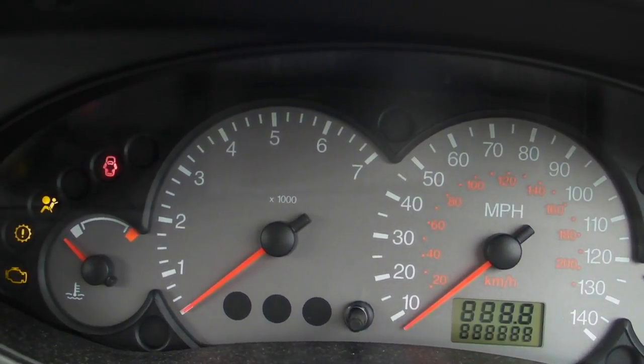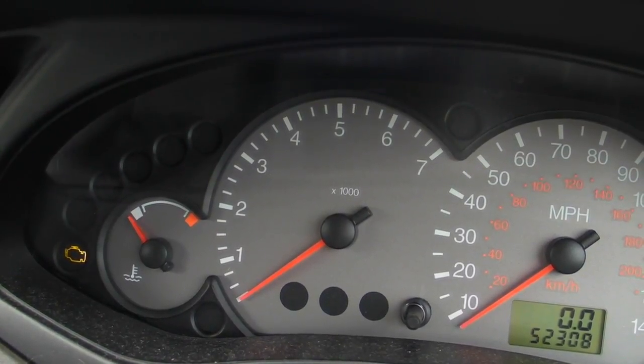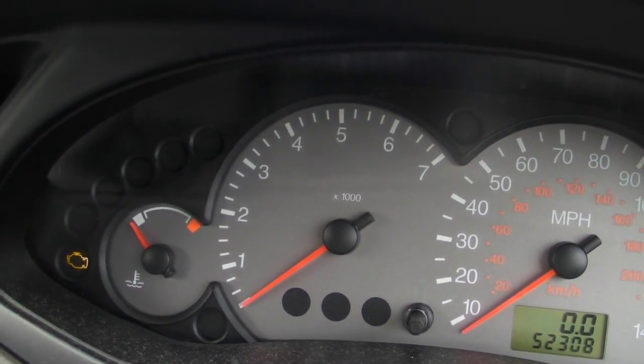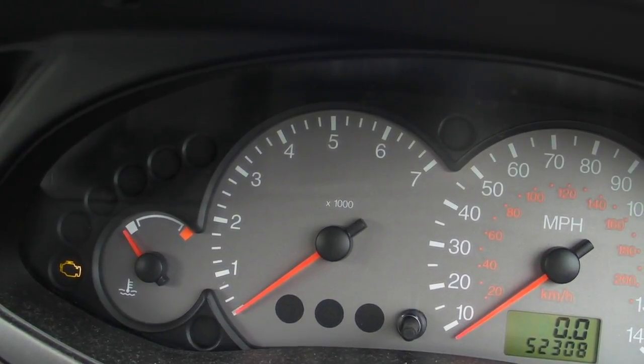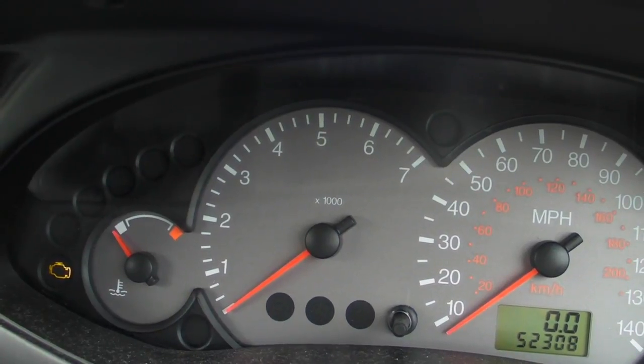So as I turn on the ignition, it'll do a self-check of the ABS and it should clear the code itself. That's the light on — that's the light went off. The crash sensor has fixed that fault code four two. Hope that helps someone out there, cheers.